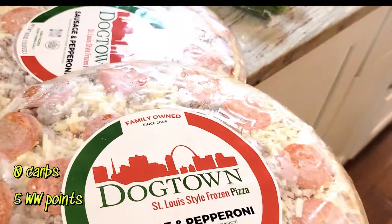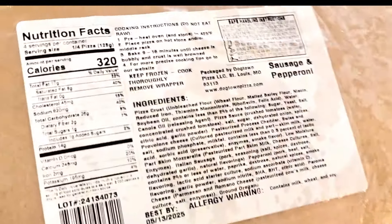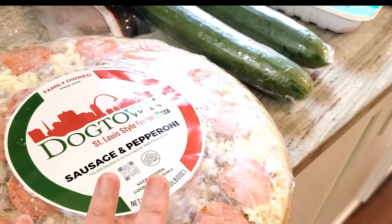I also got some cheddar cheese for sandwiches or salads. Then Kevin really likes these Dog Town pizzas — it's a St. Louis style pizza, so it's a really thin crust. He likes those in a pinch: 26 grams of carbs for a quarter of the pizza.